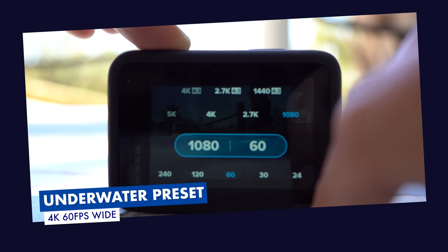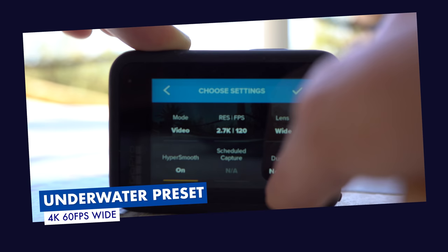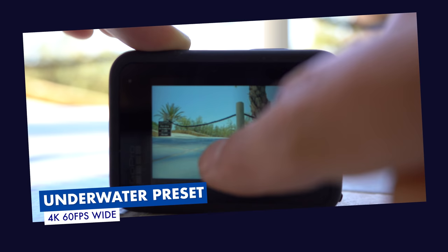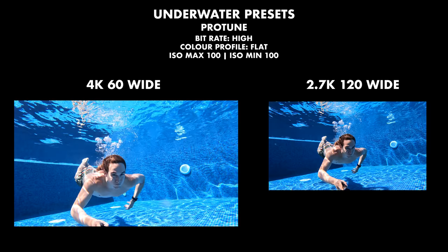If your GoPro is handy, now is a great time to pick it up and start dialing in these presets. For shooting underwater, I recommend both 4K 60 in wide and 2.7K at 120 frames per second in wide. For each of these presets, scroll into your Protune and set the bit rate to high to keep the image nice and crisp. Also dial down your ISO maximum to 100 so you don't have a noisy image. I also like to make sure my color profile is flat so I can color grade in post. Save this as a preset — you'll notice I have two presets: one in 2.7K and one in 4K 60.